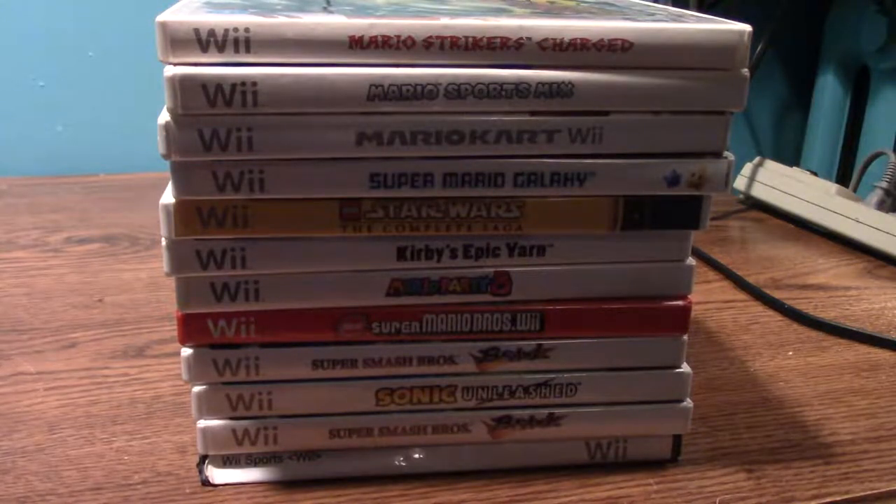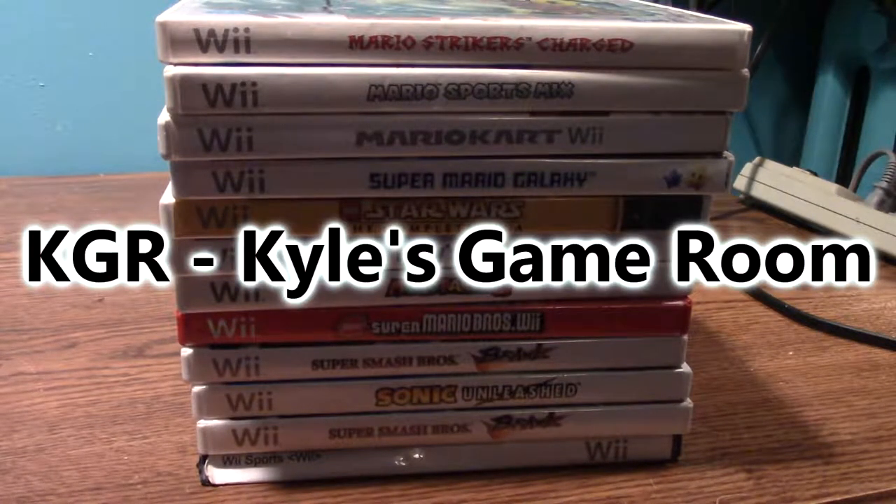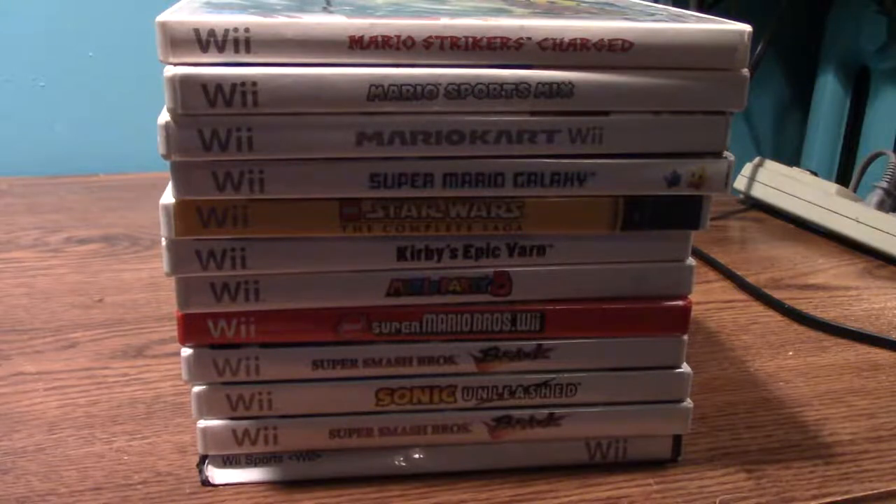Here's my Nintendo Wii game collection. I would like to thank Kyle's Game Room because he inspired me to do a video game collection video — he recently did a Nintendo GameCube video game collection. I was looking for a new side series, something I could do with my camcorder to show you guys all my video games for my consoles and handhelds. This is all my Wii games.